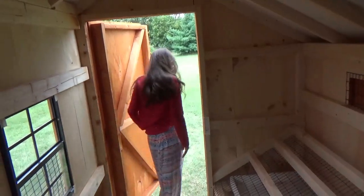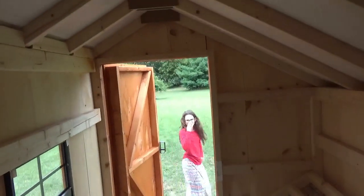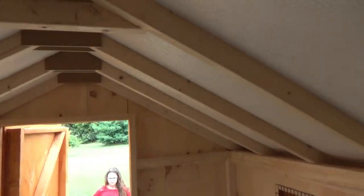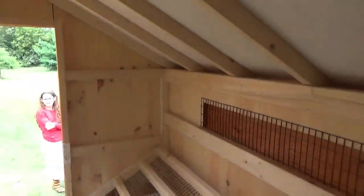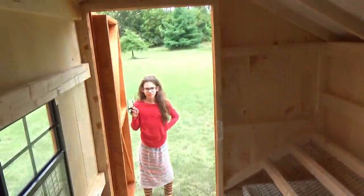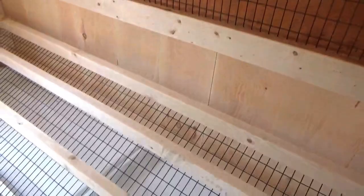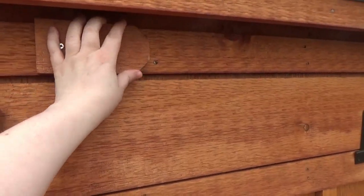Stepping inside — I'm about five foot seven and I have no problem standing up in here at all. It's very comfortable to walk around in, very much a true walk-in coop. Some coops say walk-in but you have to be very small to get in. This is an eight by six model and it's really nice. Let's go outside and I'll show you the vents and the slide-out drawer. This is the vent — you turn these and pull it down.